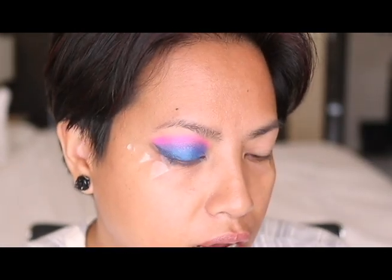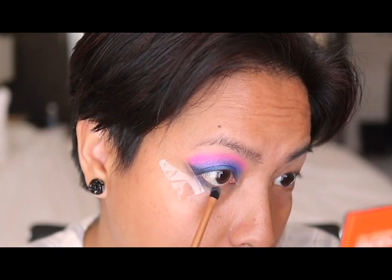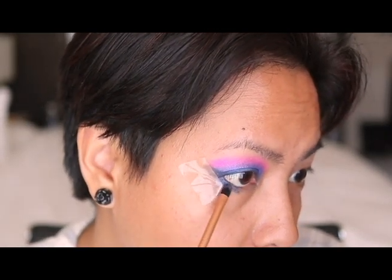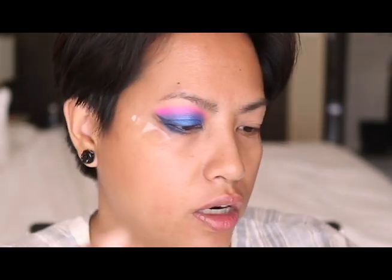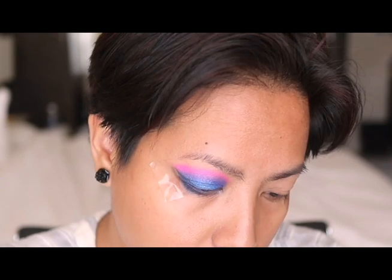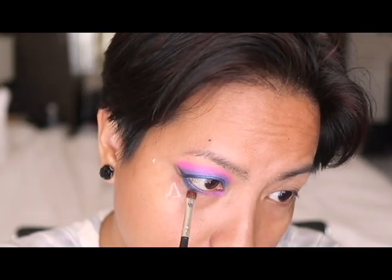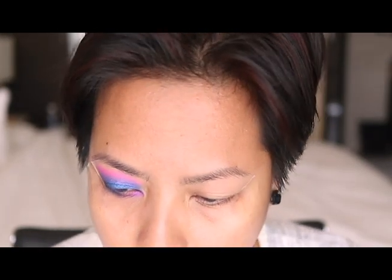I'm gonna take that black at the lower lash line as well, then top it off with that blue we used earlier — because why not. Then I'm gonna take another small smudge brush and bring that pink we used in the crease down into the lower lash line to help that transition through. Now I'm going to do the same thing on the opposite eye so that it'll be equal, and then I'll do my eyebrows and finish the rest of the face.